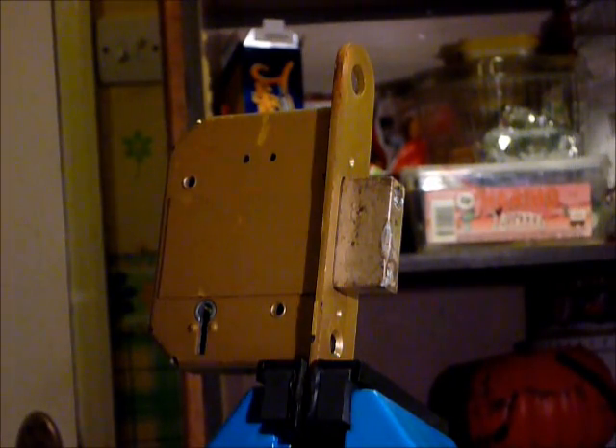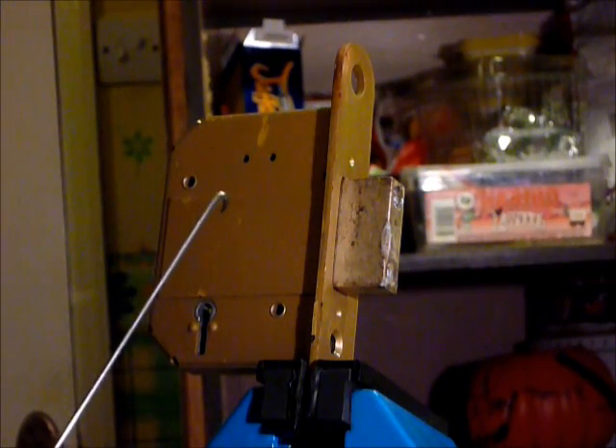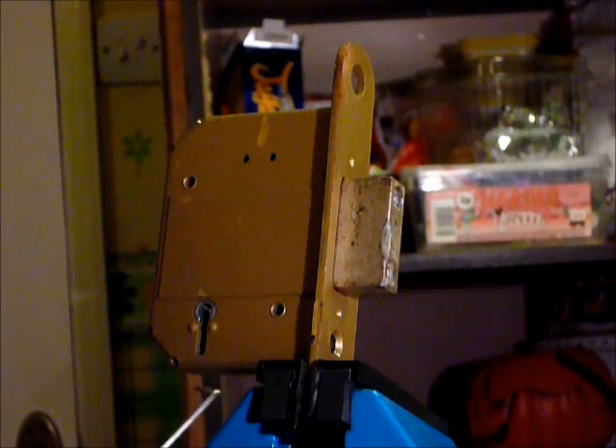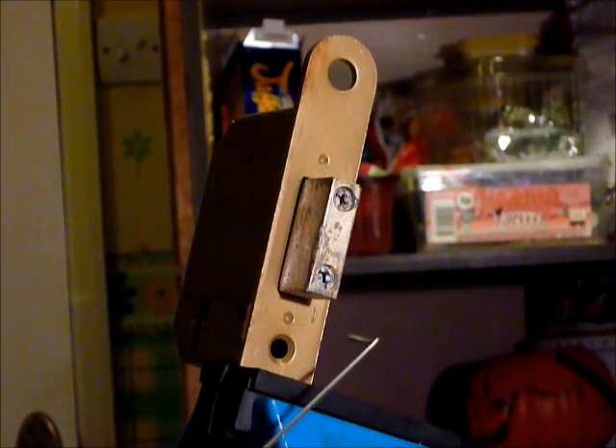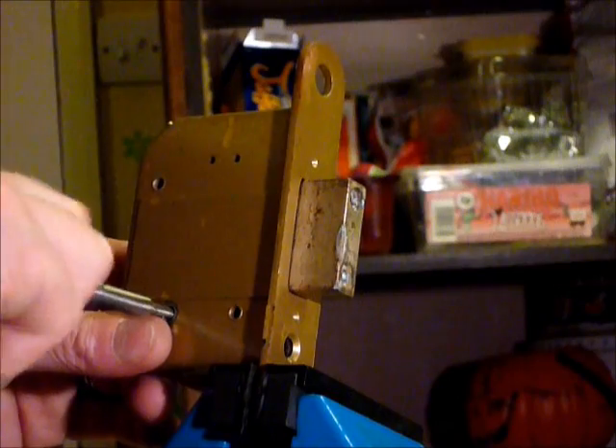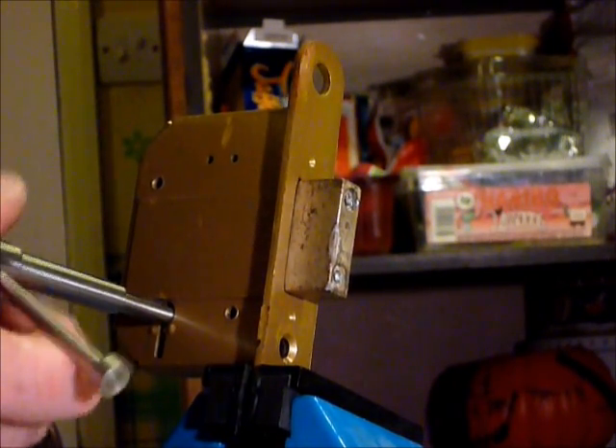Hi guys, I'm WaddleC2 from UKlocksport.co.uk and this is a video of picking the Era Invincible yet again. I picked it lever-side in the last video; I'm now going to pick this one both-side. I get quite a few locks from letleads.com, some without keys, some with keys. This one does not have a key.